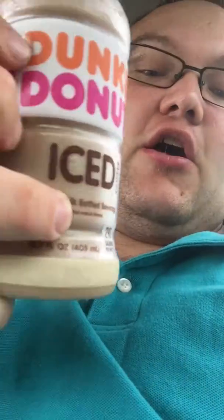This is Ben Oster here, and I am going to try the new Dunkin Donuts French Vanilla Coffee. I also have the iced espresso coffee too. So I'm going to give both of those a try and see how they taste. Let's give it a try.